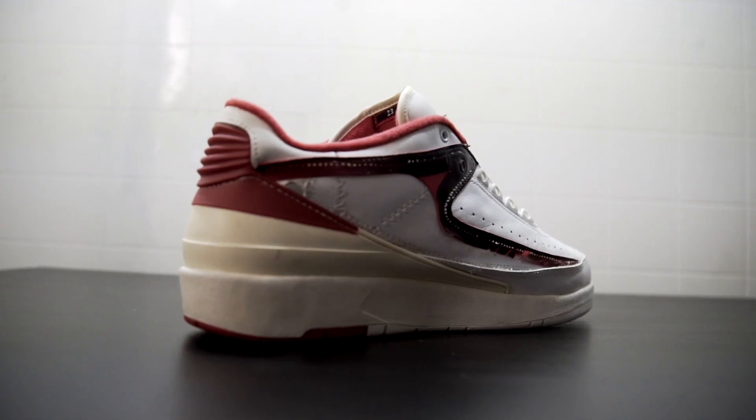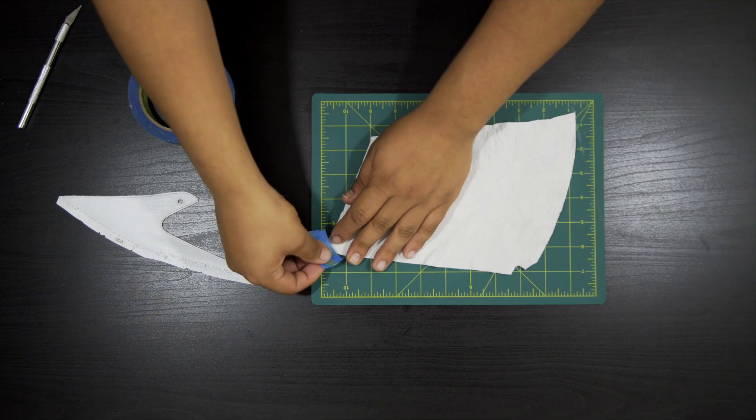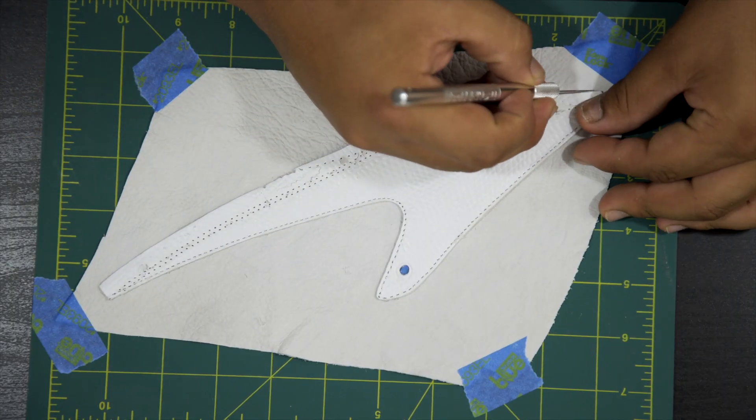Here I have the original piece of leather and the new piece of suede to cut out from. I'm starting off by taping the new piece of leather down and then taping the original piece over the new so that I can cut out the new shape using an X-Acto knife.